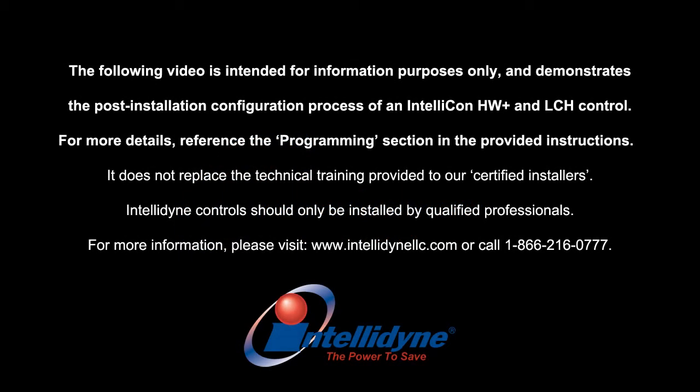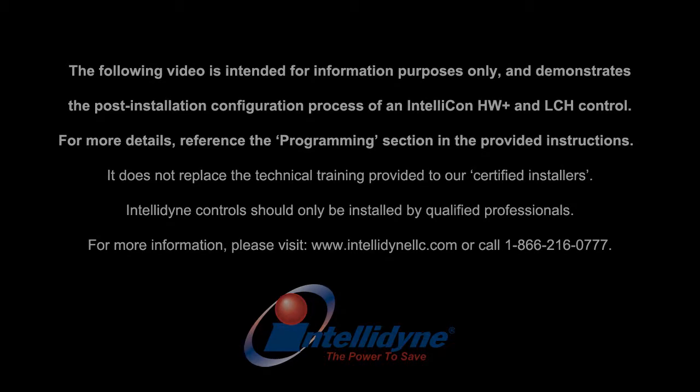The following video is for information purposes only and demonstrates the post-installation configuration process of an IntelliCon HW Plus and LCH control. For more details, please reference the Programming section in the provided instructions. This video does not replace the technical training provided to our certified installers. IntelliDyn controls should only be installed and configured by qualified professionals.